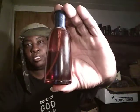Check out the sprayer here — pretty decent sprayer. Just want to bottle a little light. Christian Dior Fahrenheit cologne. Alright, let's go. Replica cologne.